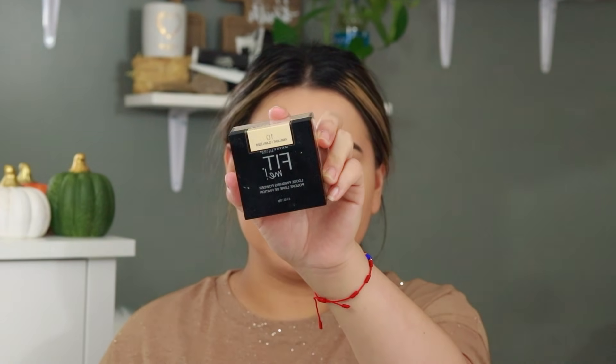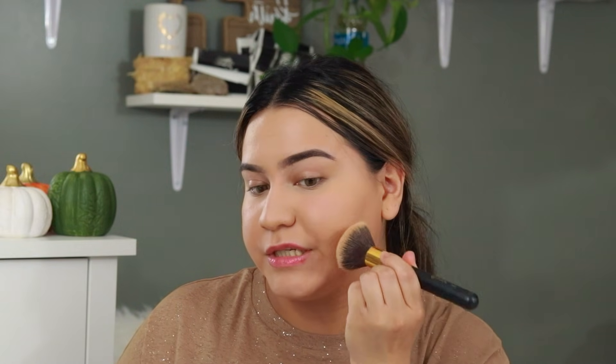Then to set my face I'm going to be taking my Maybelline Fit Me Loose Finishing Powder in the shade 10 Fair Light. I'm not going to be baking — I'm just going to be pressing the powder onto my skin. I feel like this technique makes my foundation last a lot longer, especially because I have very oily skin, so I do not bake anymore for that specific reason.